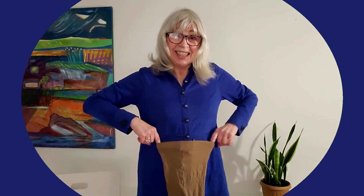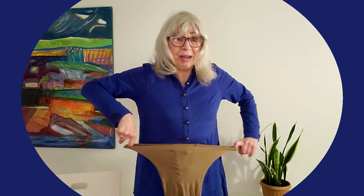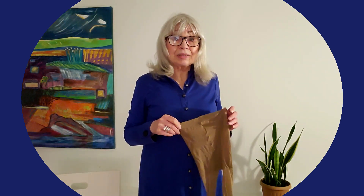I think even if I was a size zero — which I'm very far from — I don't even know if this would fit me. I mean it does stretch, but I think this would really cut into your skin. If my waist was about the size of my head, I think that's the size of waist you would need for these pantyhose to fit and not be uncomfortable.